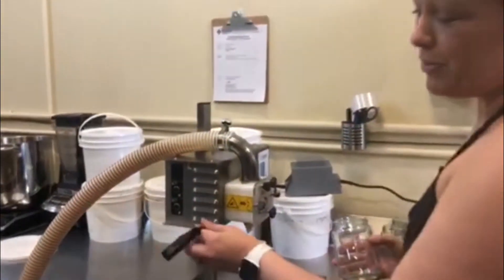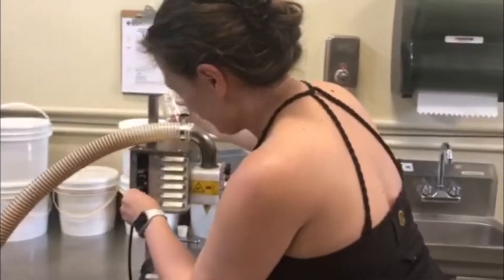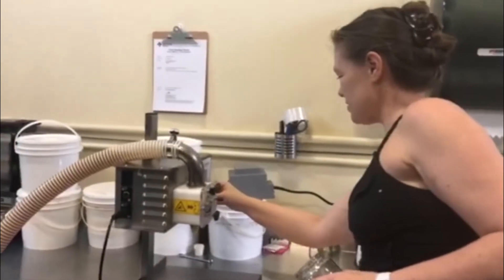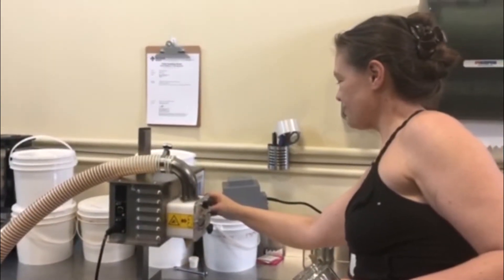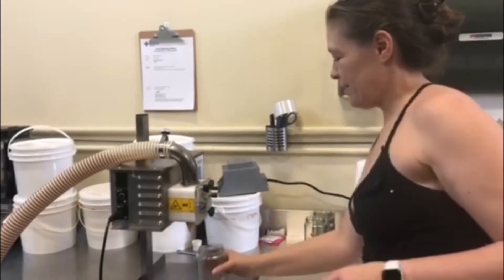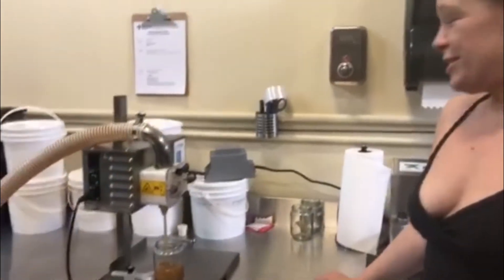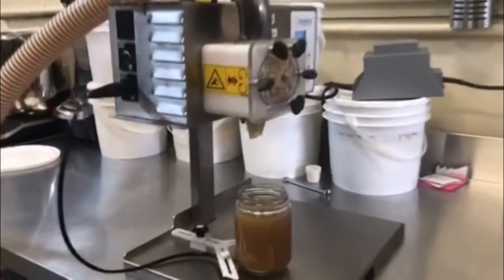I guess I should plug Milton in — he likes power. We're gonna just do the right settings for Milton here. And Milton just keeps going and going. He does all the right things except when he doesn't.